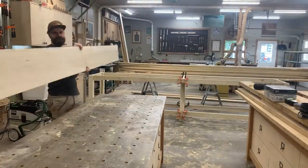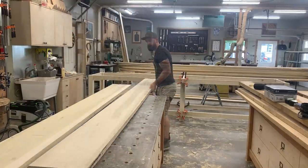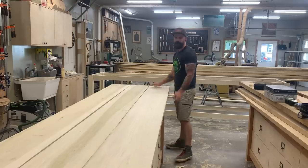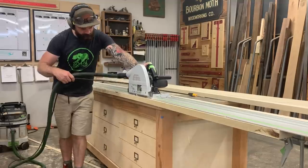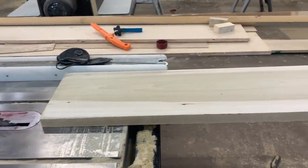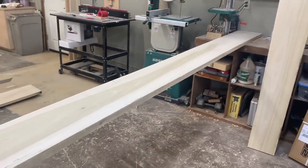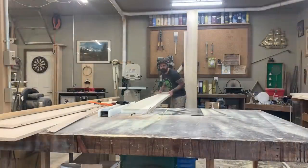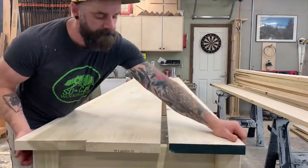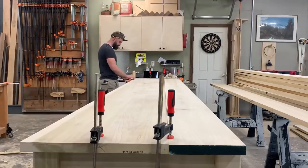So with my table base for all practical purposes complete, I decided to start working on my top. I begrudgingly started because I'm again working with 13-foot runs and they're just a pain in the butt. I learned my lesson last time, so I just didn't even try the joiner and went straight to the track saw to get a straight edge. Then I took everything over to the table saw — again struggling with that distance behind my table saw. I literally had about an inch to spare of room to run these things through, but I got them all run through to the proper width and then used the table as a workbench to glue them up right on top of the table base.